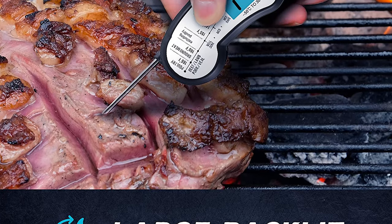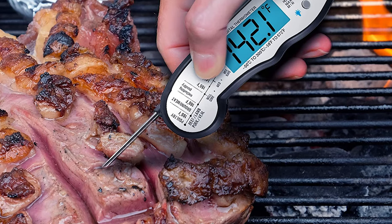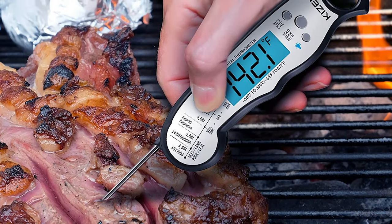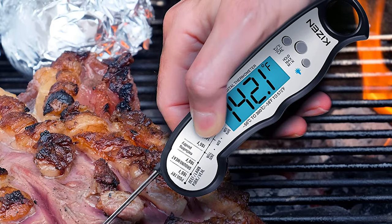It also includes two CR2032 batteries, an e-cookbook, a meat temperature guide, a user's manual, and four hooks and loops to hang your temperature guide on the wall for added convenience.